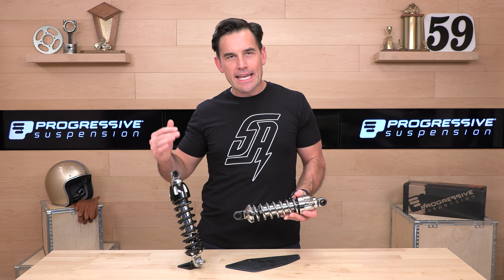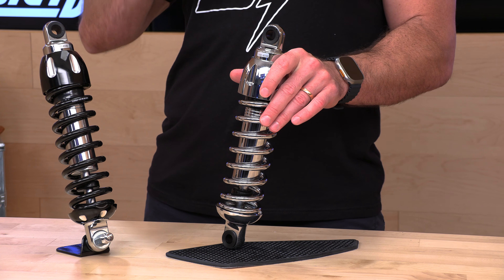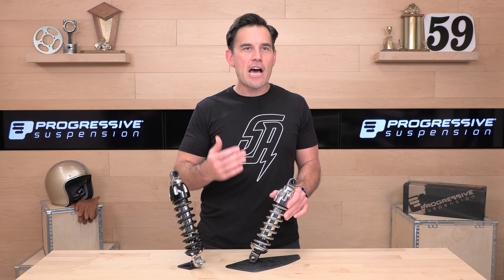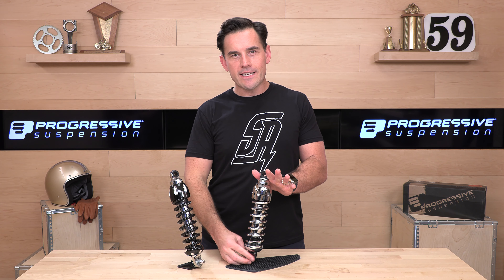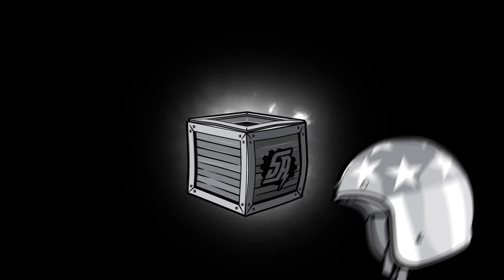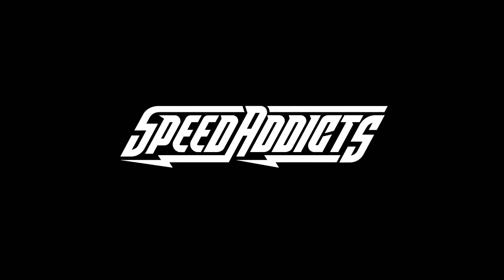Most people are going to be stuck between the 430 series from Progressive and maybe the 444s — those are also popular. The entry levels are the 412s, which are great for the money. But the 430s and the 444s are the higher-end options and they're going to give you a few things you don't get with the less expensive 412 shocks. In this video, we're going to focus on the 430s and compare them to the 444s, because if you're looking to spend somewhere between $500 and $800, you'll be comparing those two.